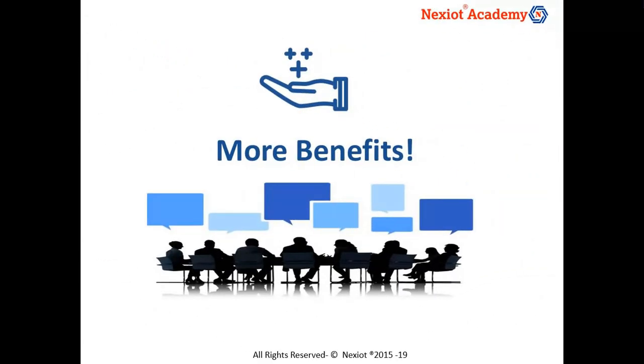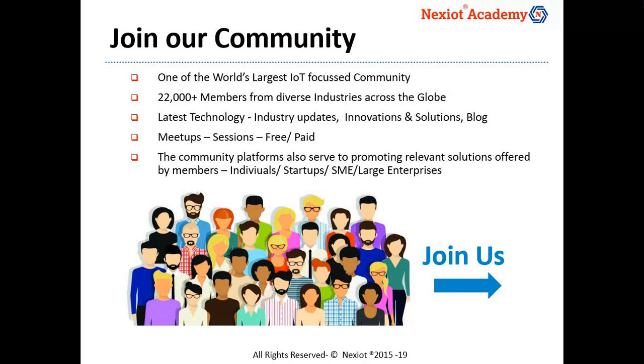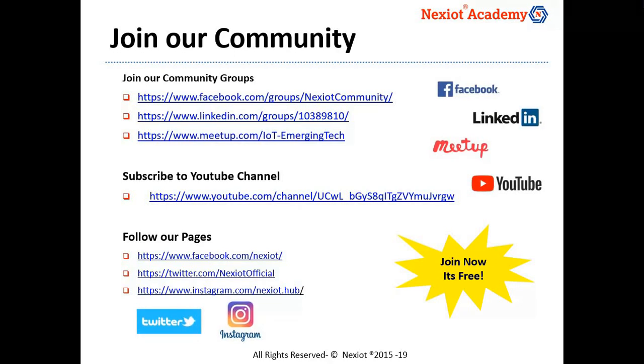There are more benefits for you to gain as part of the Nexiot community. The Nexiot community is one of the world's largest IoT-focused communities with more than 22,000 professionals from diverse industry backgrounds from across the world. We have industry and technology updates, free and paid meetup sessions and more activities. The Nexiot community has presence in various social media such as Facebook, LinkedIn, Meetup and YouTube. We encourage you to join today at the links provided and be part of a valuable IoT community.